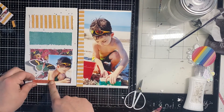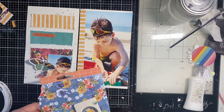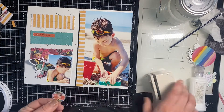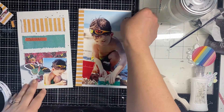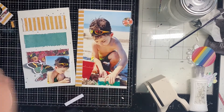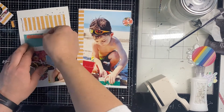I have this little piece from the ephemera pack that says 'This Moment,' and it looks really good as a pop off of that turquoise color. I'm going to cut a circle and sew it down over here because I like to have a little tab for the reader to use to turn the page without touching the photo.